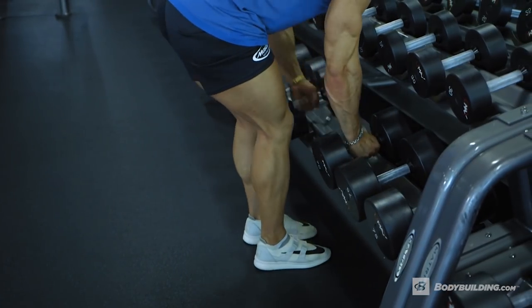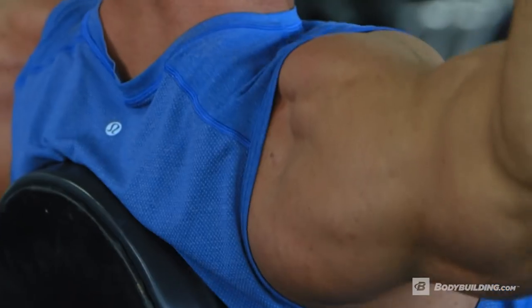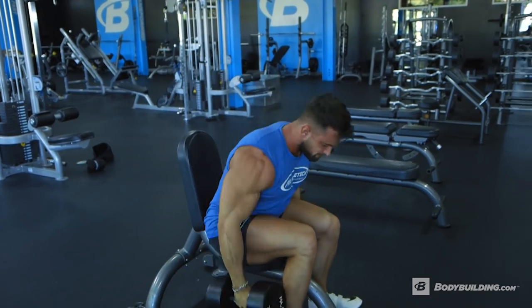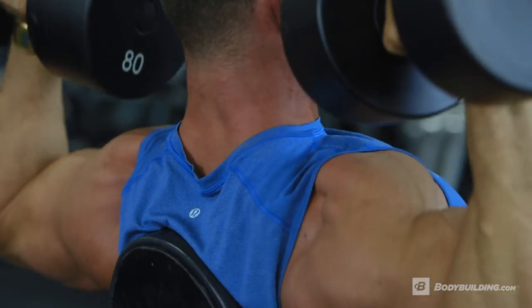Moving into the second exercise. This is our last chance to use more of a moderately heavy weight before we jump into more of the high volume density packed supersets and giant sets. We're gonna be doing three sets of ten reps on this one, pyramiding up on each set until we aim for muscular failure on the final set.